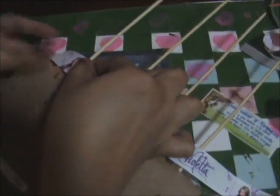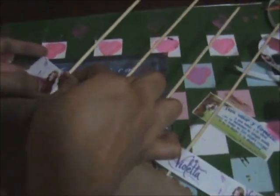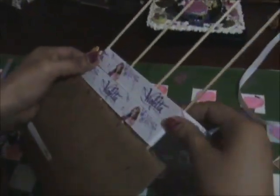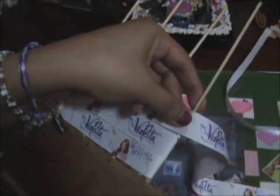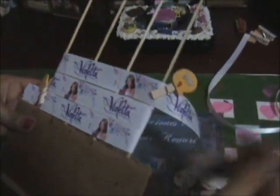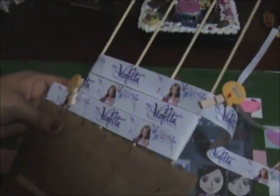Ahora vamos a agarrar nuestra cinta y vamos a dejarle un poquito, un extremo, y vamos a ocupar las prensas y vamos a prensar aquí. Y ahora vamos a darle vuelta así, y al tenerla aquí vamos a volver a prensar y vamos a cortar aquí un poco con la tijera.